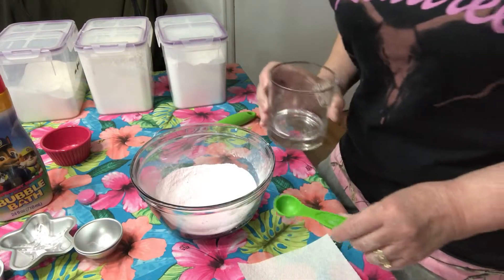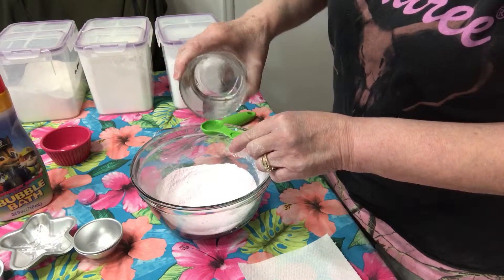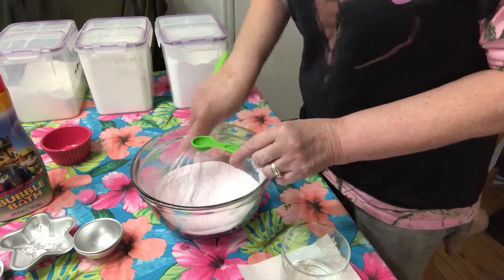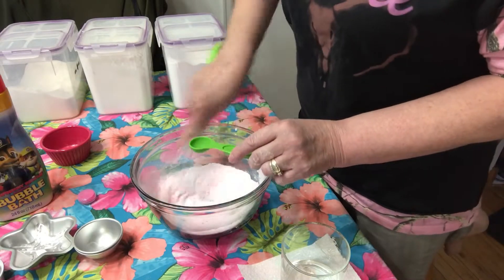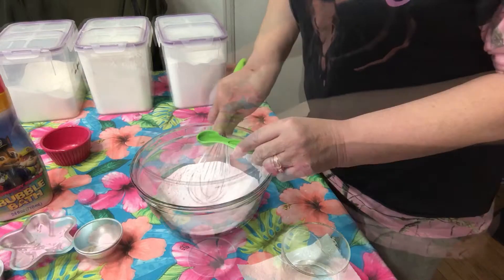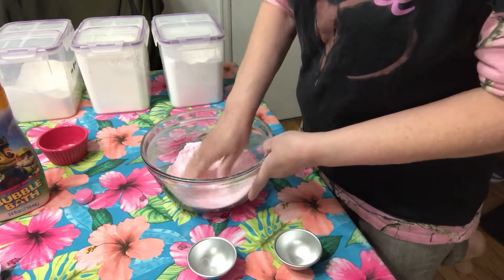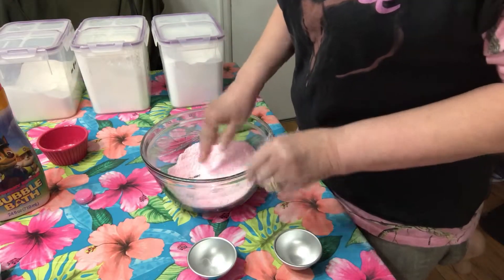And then I'm going to do two teaspoons of water, and again you want to put it in slowly because it's going to start to activate. So we just do a drip at a time and then hurry up and mix. Another drip and hurry up and mix. The consistency is looking pretty good — it's a little bit drier than I usually like, but again with the bubble bath it does like to activate when it's in the mold, so a little bit drier isn't so bad at all.